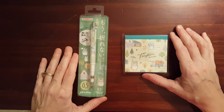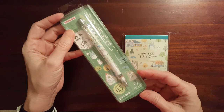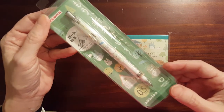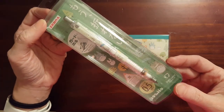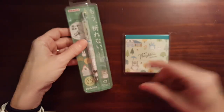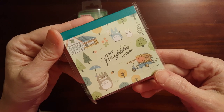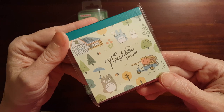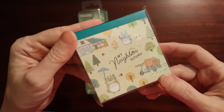This is Gadgetstop321. In today's video, I've got the Zebra Delgarde Mechanical Pencil. This is the My Neighbor Totoro Edition, and this is in the Totoro Green. I also have a — I'm not sure how this is pronounced, either Movic or Movic — My Neighbor Totoro Memo Pad. This is the Forest Totoro Edition.